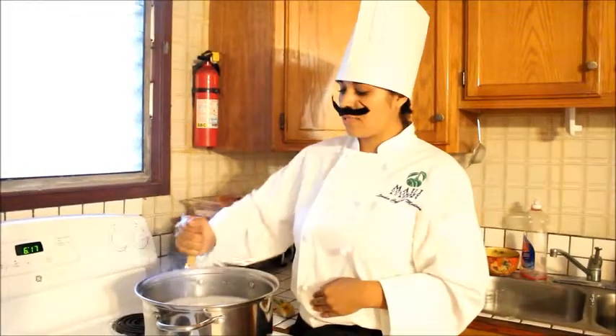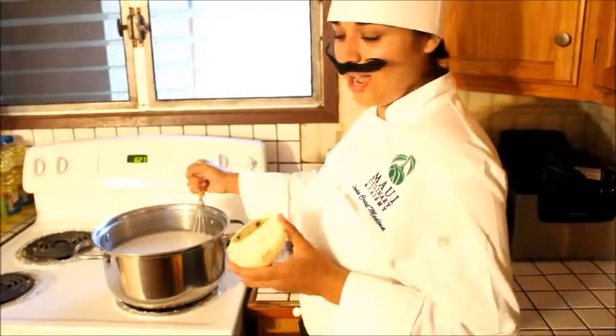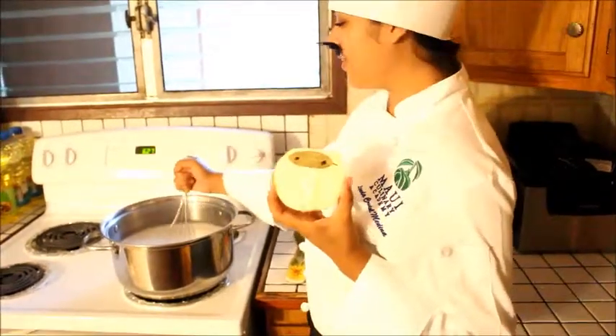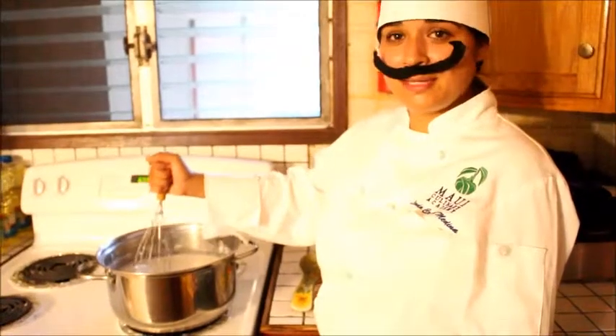We're going to stir the milk to avoid burning it. Now we're going to add the onion piqué to our milk and let it simmer for 20 minutes.